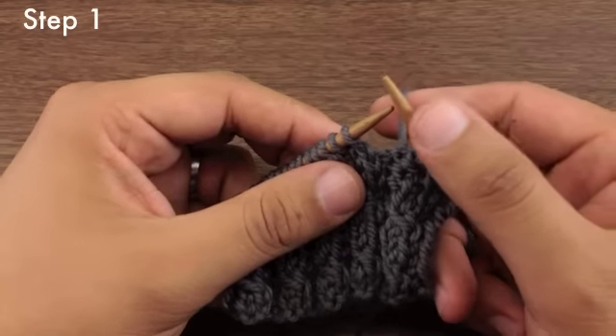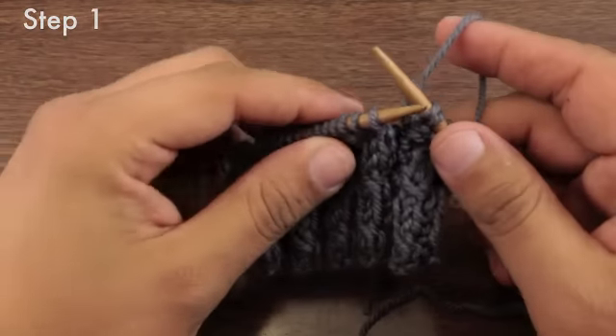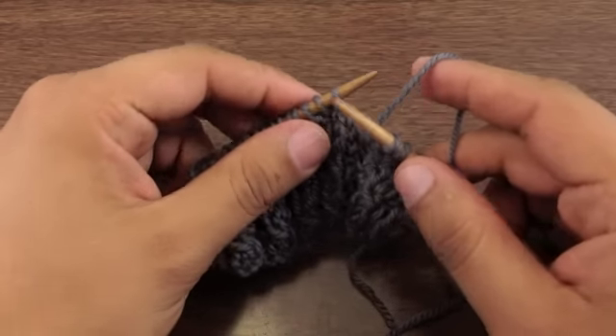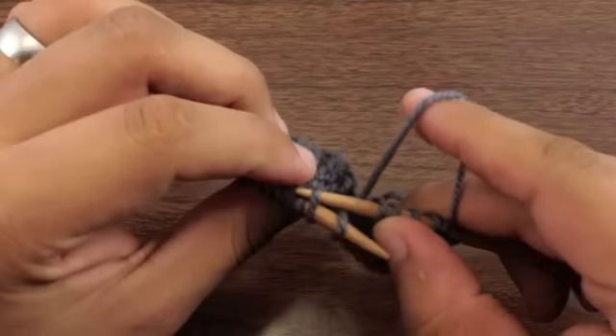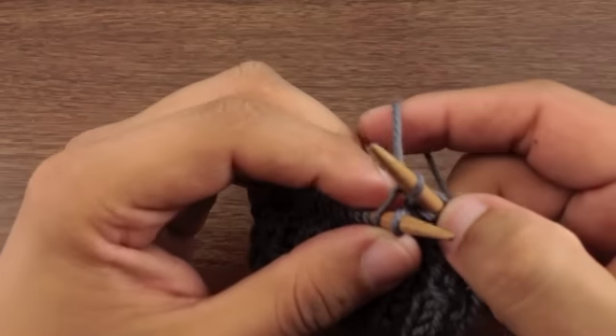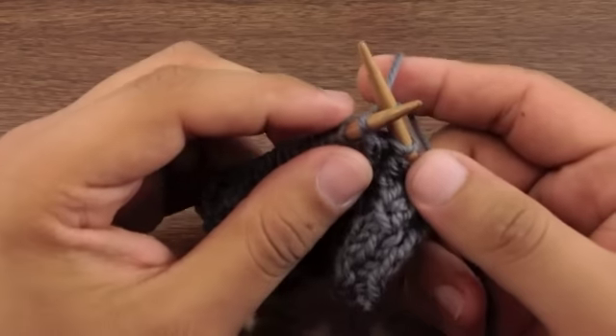Step 1. Take your working needle and insert it into the back loop of the second stitch on your main needle. We're going to go just like this, and we're going to knit the stitch, but we're going to leave the stitch on our main needle.